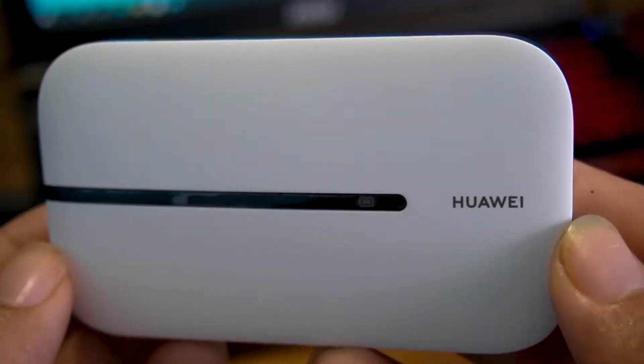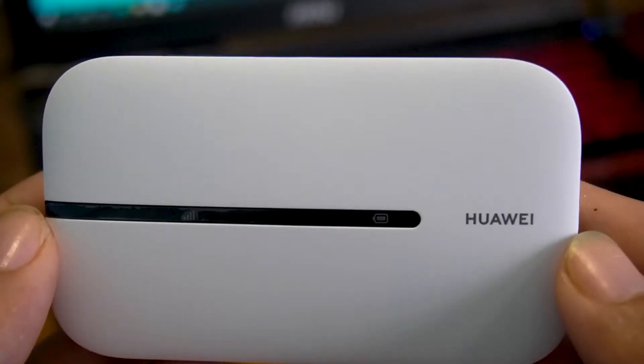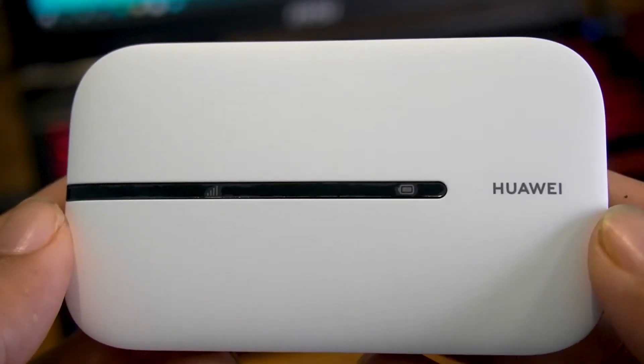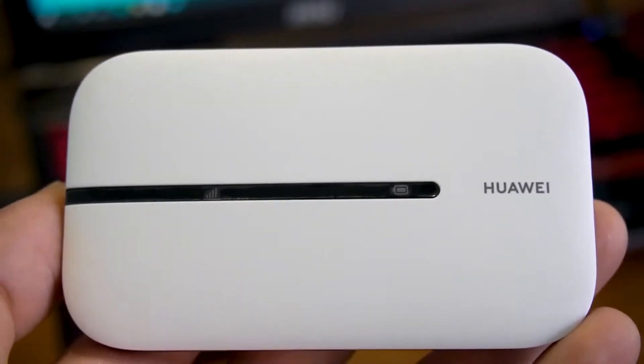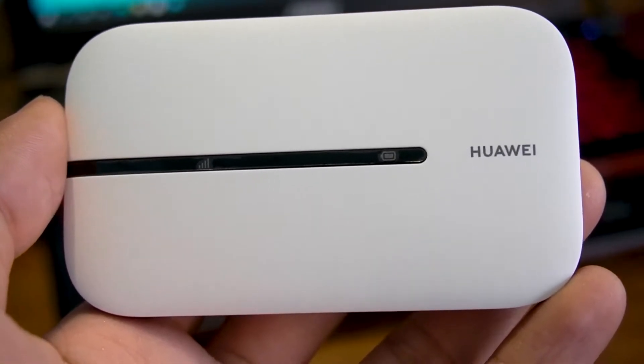Hello guys, today I'm going to show you how to reset this Huawei hotspot. This method will be applicable to most Huawei branded devices. This method will erase everything including the administrator password, Wi-Fi password, Wi-Fi name, and all the settings, and it will be reverted to the original factory settings.